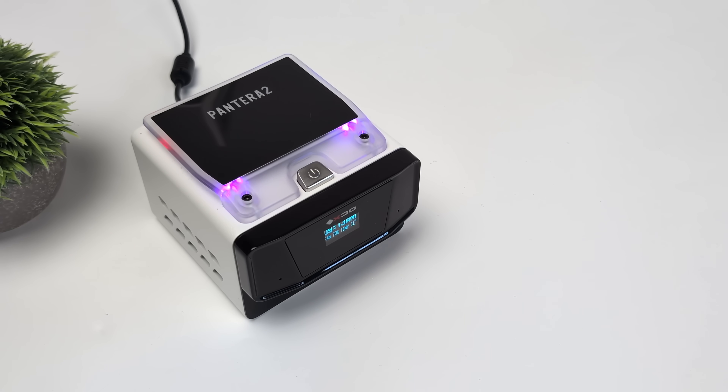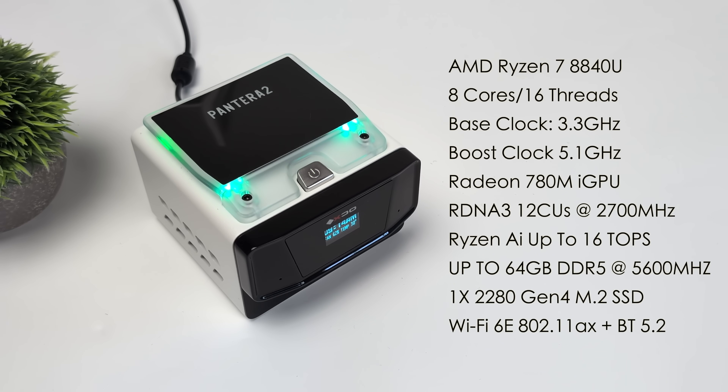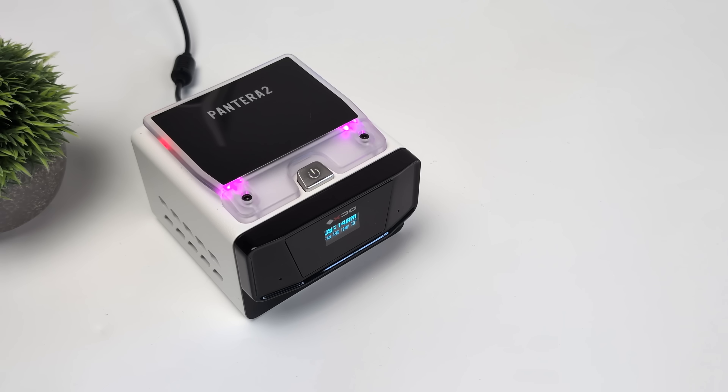XDO will be offering a couple different CPU variants with their new Pantera 2 mini PC, but the one we have here actually surprised me. When I got this, I kind of got it unannounced — I wasn't exactly sure what this was powered by, but as soon as I booted it up, I noticed we had the AMD Ryzen 7 8840U: 8 cores, 16 threads, a base clock of 3.3GHz and a boost up to 5.1GHz. Built-in Radeon 780M iGPU based on RDNA 3 with 12 CUs, clocking up to 2700MHz. You can add up to 64GB of DDR5 SO-DIMM running at 5600MHz. We've got one Gen 4 2280 M.2 slot, Wi-Fi 6E, Bluetooth 5.2, and this was running Windows 11 out of the box.